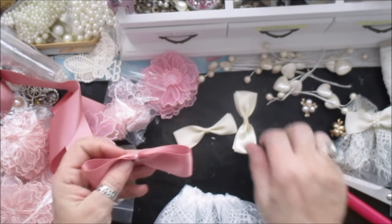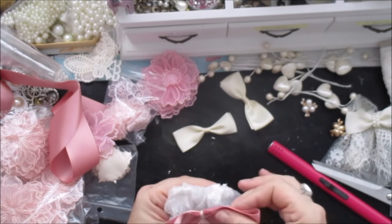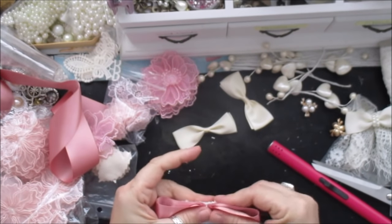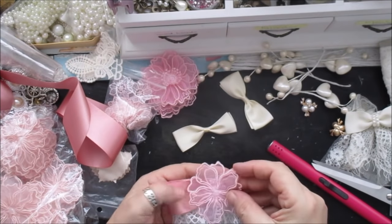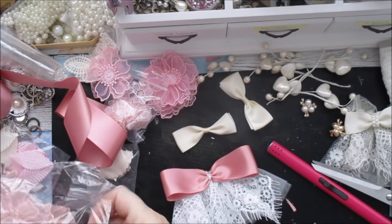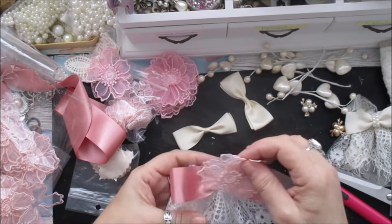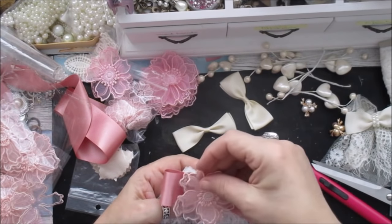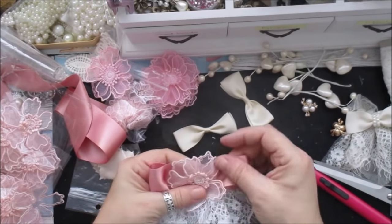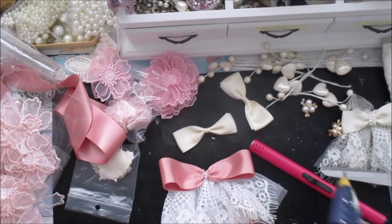I'm actually going to use that - yes, that's too small, I need quite a big piece. So I'm going to use that to go in the middle there, like so. Now I can add to that - that's too pink, this one's more the right colouring. Yeah, I think I'm going to do that. You could use any flower; just play around. Of course I have to run out of glue sticks - I'm known for that as well.